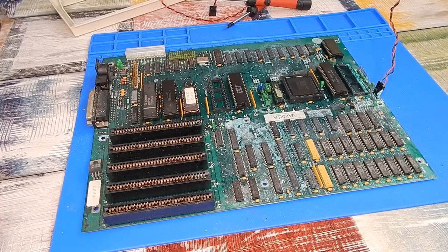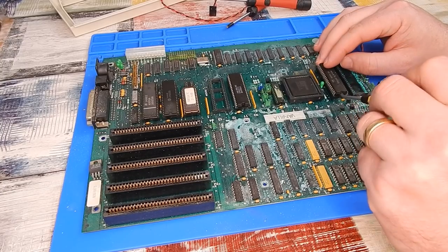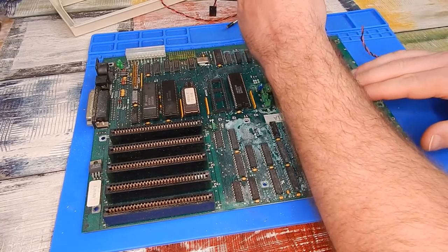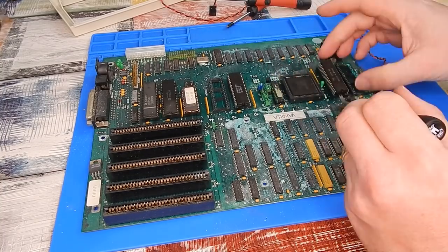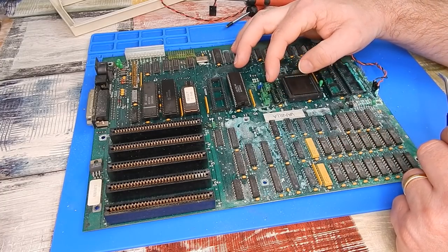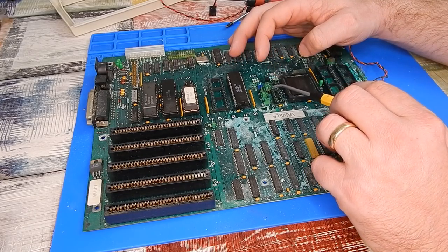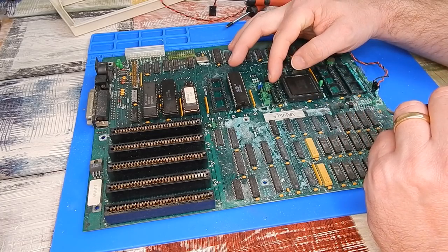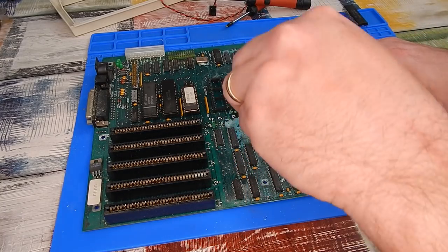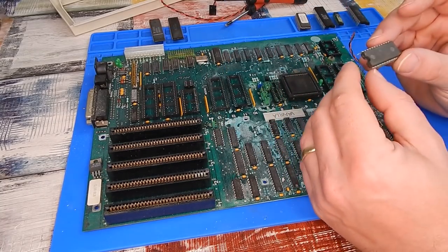That has been soaking for about 5 minutes or so, let's see if these want to come out. Oh, that is crispy - that is not good. Part of that socket has snapped off. Hopefully it is just the legs that broke underneath and they've pulled themselves through. Unfortunately, I have bent a leg on this chip, but hopefully I can straighten it - it has not snapped off. Hopefully I can save this chip, because I can't make out at all what is written on it - it's completely worn off.